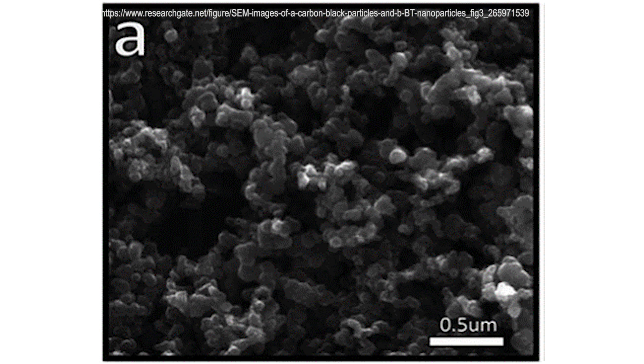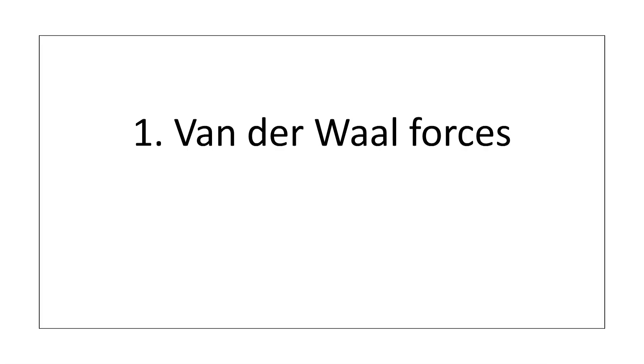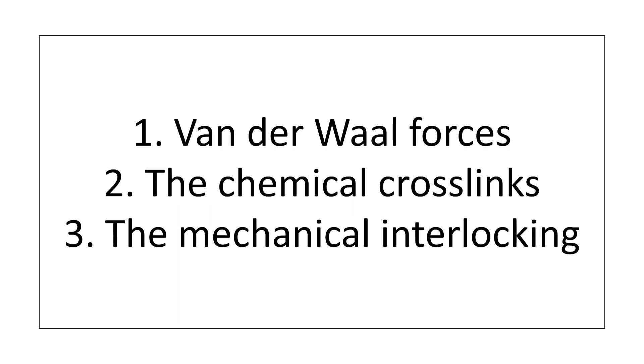Carbon black is the colloidal form of elemental carbon, which means almost pure carbon arranged in minute particles. The size of these particles is crucial and has the biggest effect on the resulting elastomer. The size of carbon black particles usually varies from 50 to 500 nanometers. The factors which affect the amount of reinforcement are the van der Waals forces between the carbon black and the polymer, the chemical cross-links of the polymer onto the filler surface, and the mechanical interlocking of the polymer onto the filler surface. What this looks like on the molecular level is not fully understood.